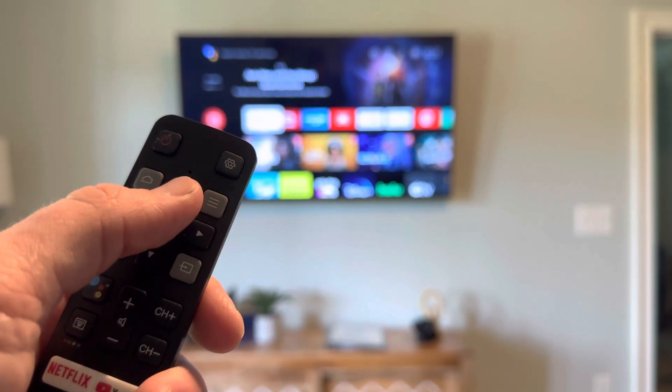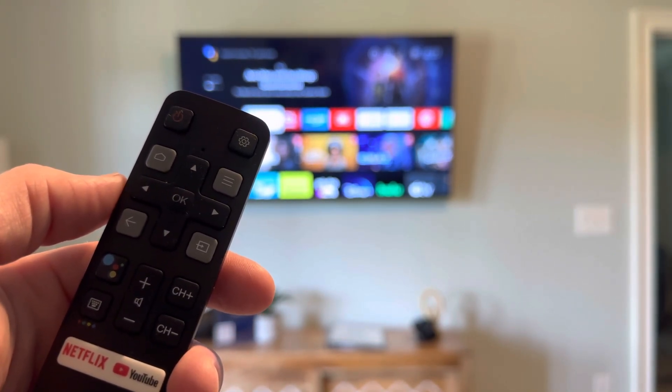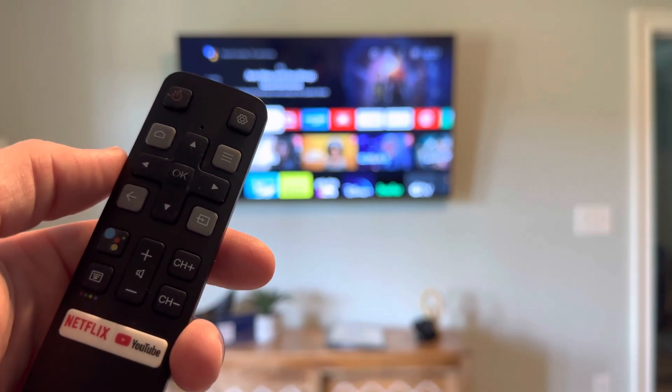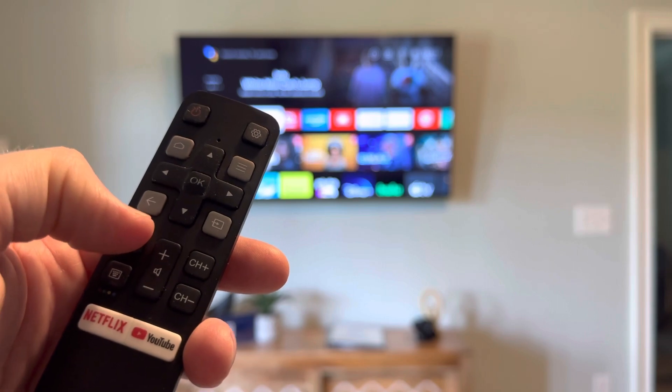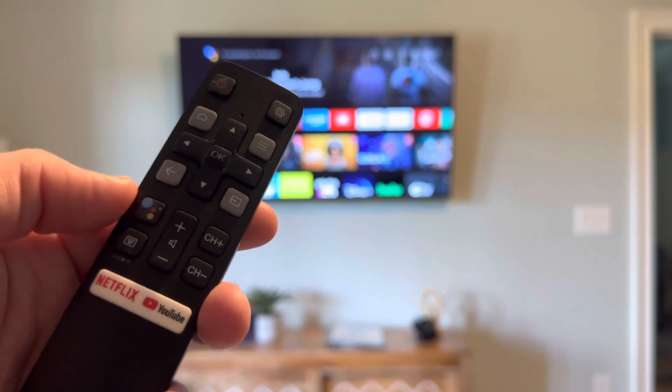Using the left, right, up, and down buttons, as well as the center OK select button, you can get to any of the options on the home menu. Here you'll also find the volume up, volume down, channel up, and channel down buttons as well.